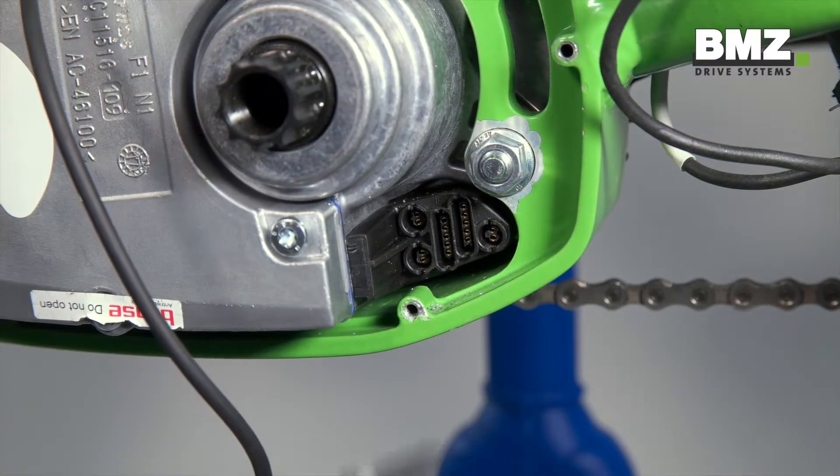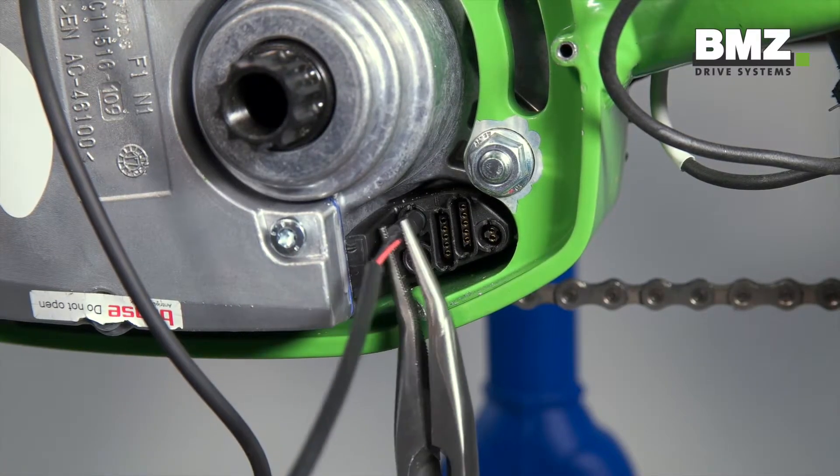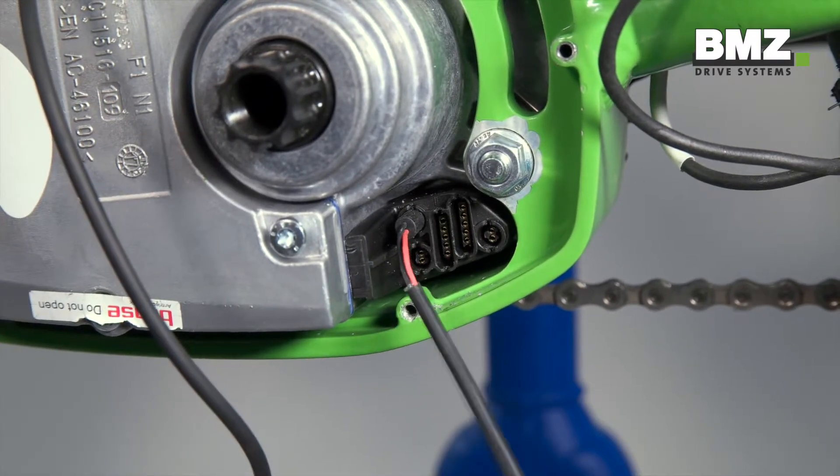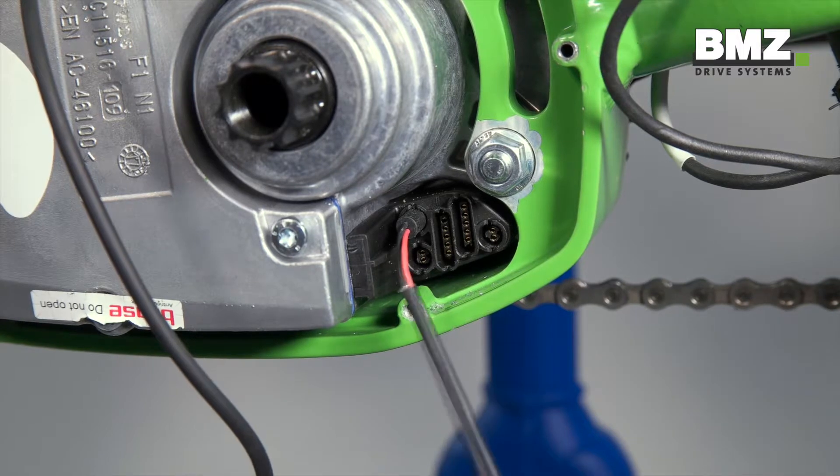Now for the rear light cable. The black cable should point upward and the plug should click into place. If no light is connected, a blind plug must be installed here.